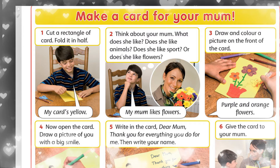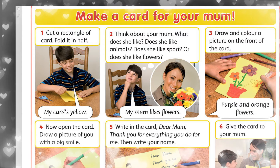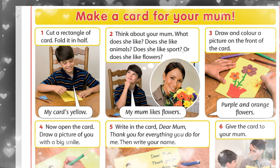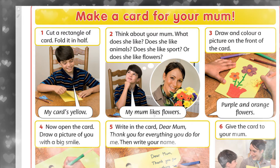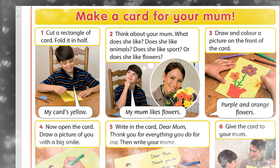Does she like animals? O'l januarlar da jahsi kore edi mi? Does she like sport? O'l sport da jahsi kore edi mi? Or does she like flowers? Nemese, o'l gul derdi jahsi kore edi mi? My mom likes flowers. Menin anam gul derdi jahsi kore edi.